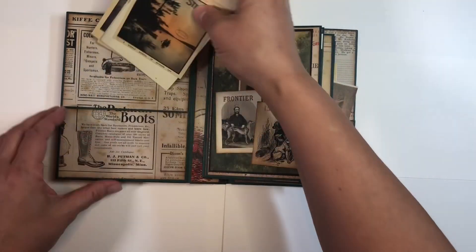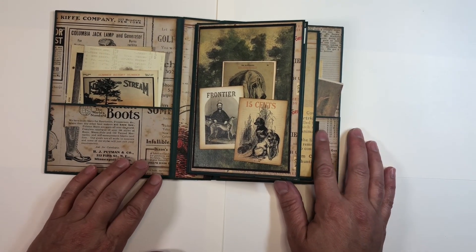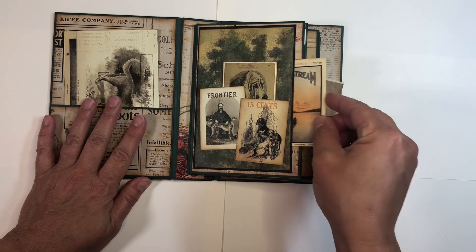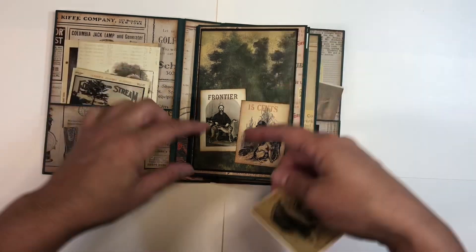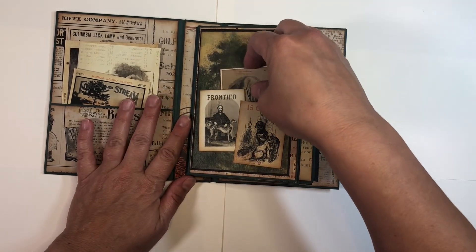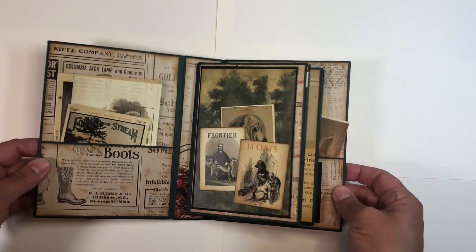Inside of the album I have a small pocket on the inside of the front and back covers. Here are some more of the cut-aparts that are in the collection, and I just used the paper itself for matting. I did a little bit of matting here so we can have a tuck spot, and then I also did a little tuck spot here by just gluing around some of the little cut-aparts to make a little booklet.